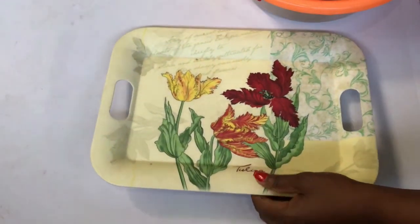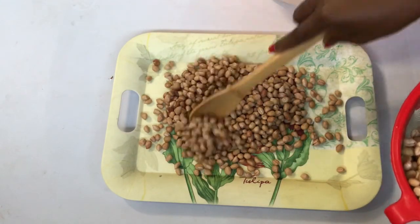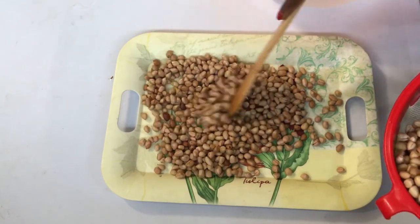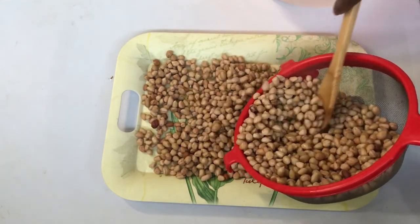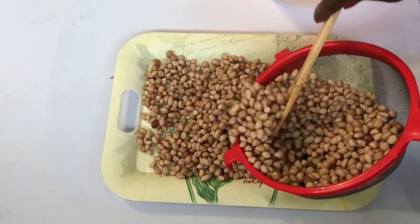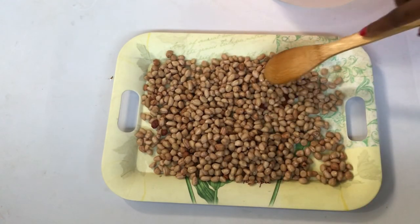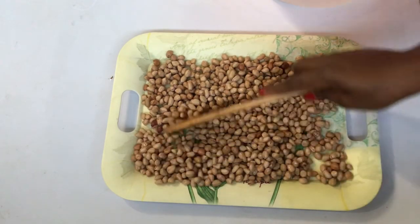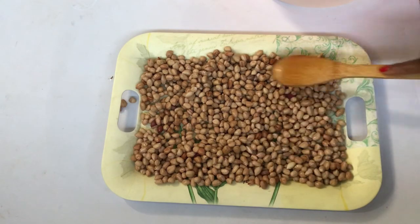If you have a flat surface, any flat surface, just use that. I'm going to divide them into two separate trays so they dry faster. If I pack them all together it will take much longer. I'll cover them and leave them out in the open air and sun to dry.